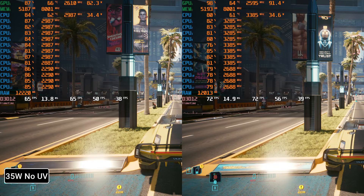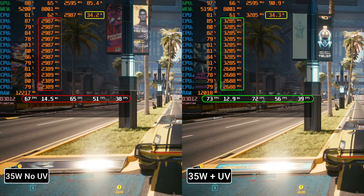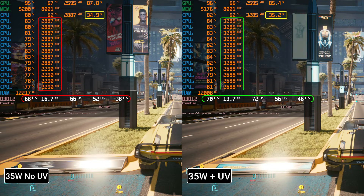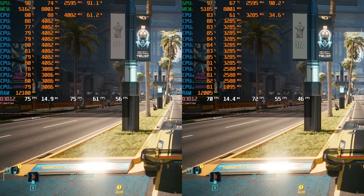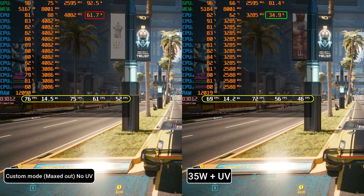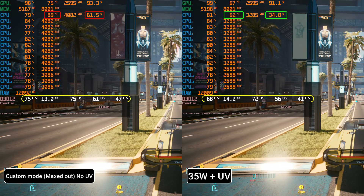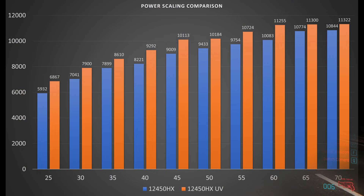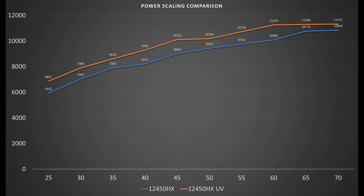Now let's see what happens in an actual game. At 35W with no undervolt applied, we are averaging around 65 fps. But with the undervolt applied, we are averaging 72 fps — that's an 11% difference in performance. In fact, we can compare this performance with the laptop's stock settings and just look at the huge difference in temperatures while the performance difference is minimal. Finally, I wanted to show you how efficient you can make your CPU with undervolting. Here's the CPU power scaling graph and you can see that with undervolting applied, we are able to eke out more performance at lower power limits — we are able to make our CPU more efficient.